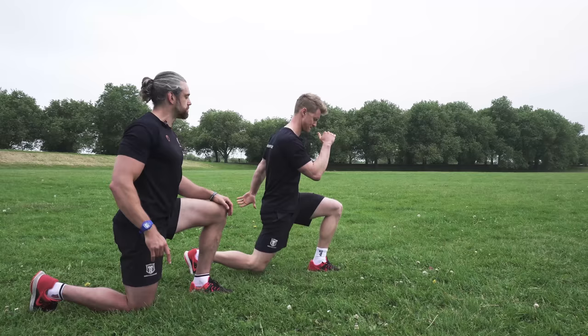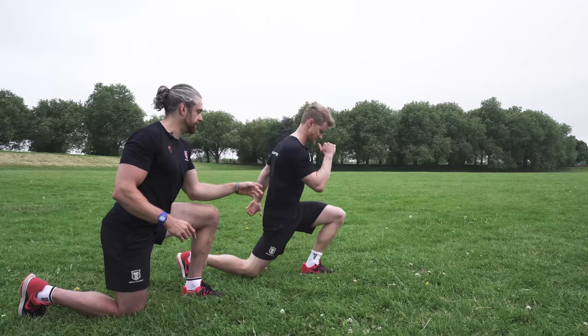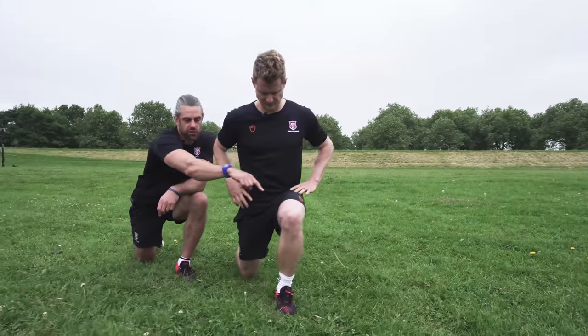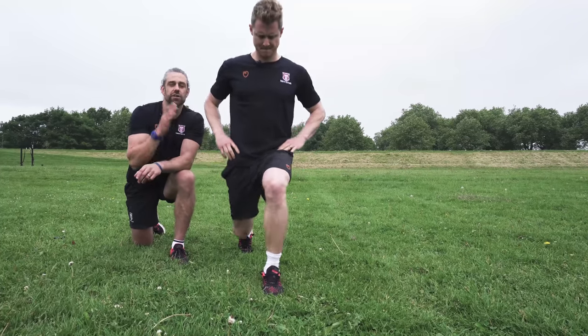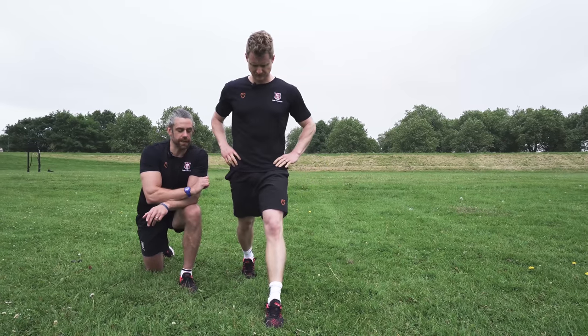Using the same principles as the vertical jump, we're going to build this up steadily — just having control through the lunge position. He's dropping down and then driving back up, making sure he's got control of that front knee. As he drives up, we want that knee to stay directly stacked over the ankle and not buckle inwards across the midline of the body. Keeping it straight is going to be more efficient for force production and it's also going to help protect your knees and stop you from picking up any injuries.